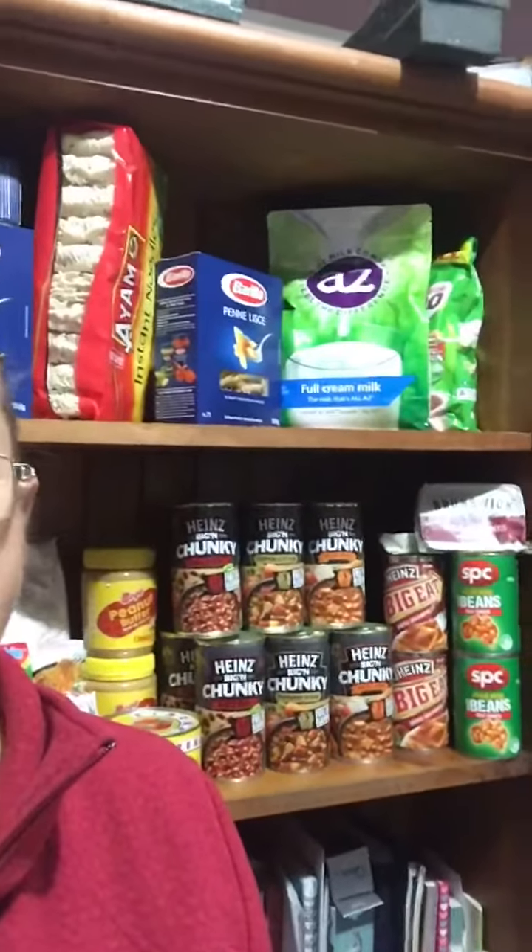The first tip is to make sure that you buy food that you actually like. Some people like to store wheat and beans, and that's good if you like that, but I wouldn't know what to do with wheat or dried beans. Because I'm buying food for food storage, I just buy things that our family likes — soups, pasta, dried beans, baked beans, sardines — things like that, that we actually like to eat.